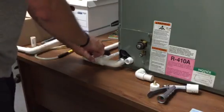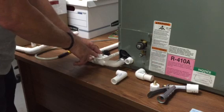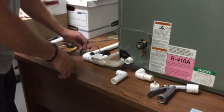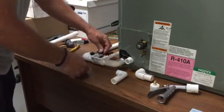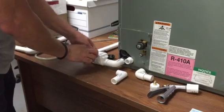Once you take the switch out, you can do anything you want — add drain line cleaner, or your customer can add a pan tablet. When you're done, you simply put back the switch, put the wire right inside the side of the device, close it, and you're done.